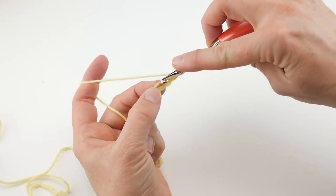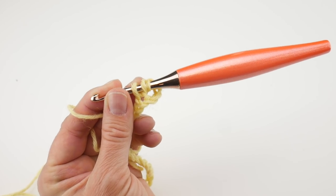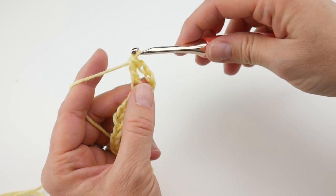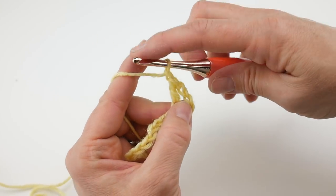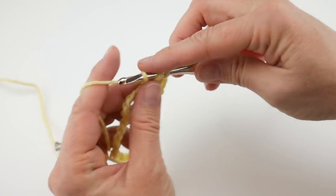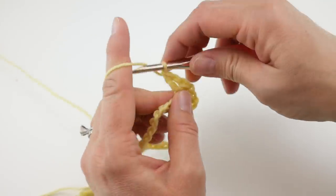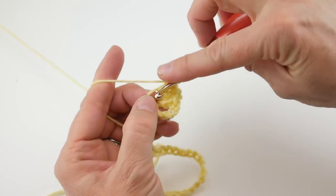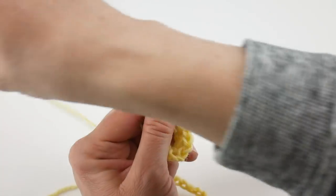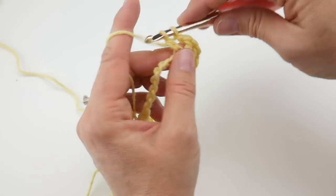To make a double crochet: wrap the yarn around the hook, insert the hook into that chain, bring up a loop — you'll have 3 loops on the hook. Wrap yarn around the hook, bring it through the first 2 loops, wrap yarn around the hook again, bring it through the last 2 loops. That's a double crochet, then chain 1. Do that for a total of 4 times, then in that same chain work 1 more double crochet to finish the fan.